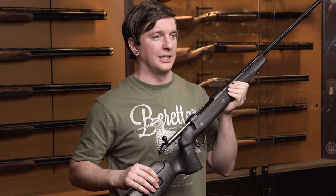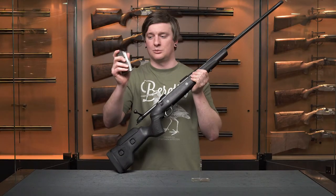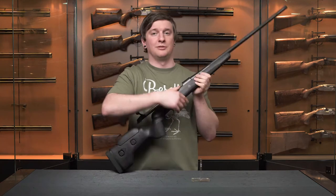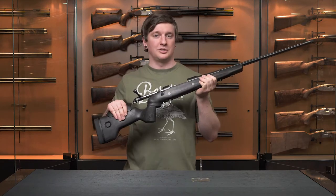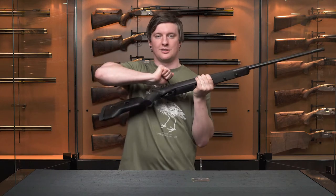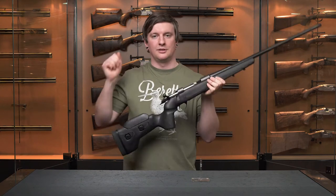All three action lengths feature a detachable box magazine, which can also be loaded through the ejection port. As with all Seiko 85 actions, it's incredibly tough but also incredibly smooth.